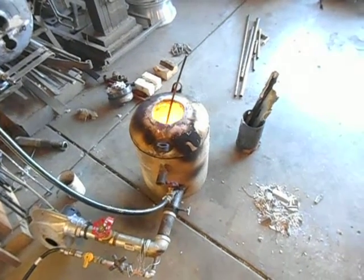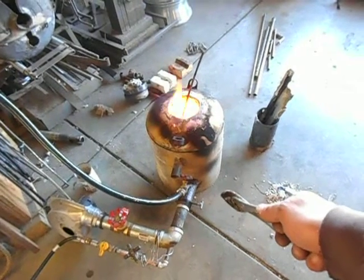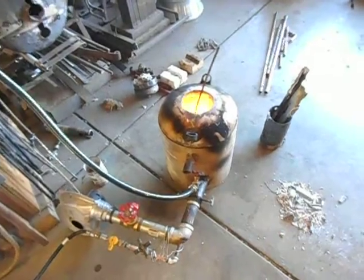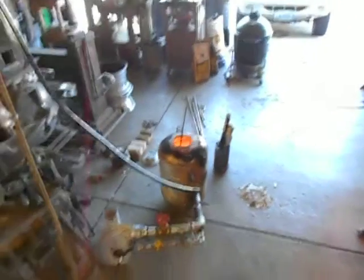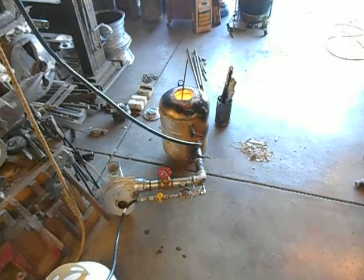I'll just keep playing with it. I might try to find a needle valve for a little bit more control. But this particular foundry is basically the tester — this one is supposed to be for actually casting projects and stuff.